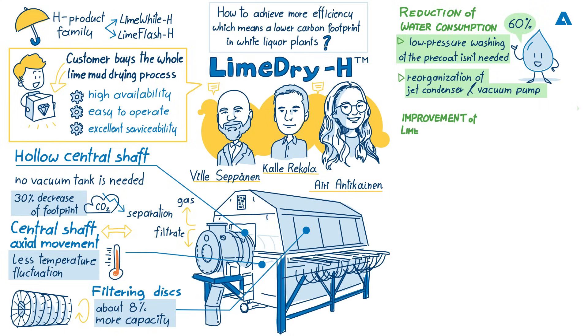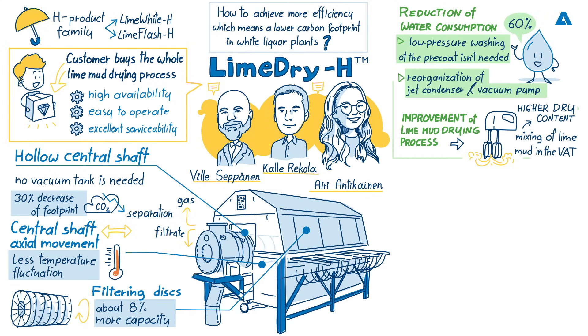I would also share the aspect of emissions. As we told earlier, when the lime mud drying process is improved — by talking about the mixing of lime mud inside the filter — that leads to even quality and higher dry content of the product fed into the lime kiln. This has a significant impact on the emissions of the whole process. Digitalization also plays an important role when talking about emissions, and I think Ari would be willing to tell more about this.